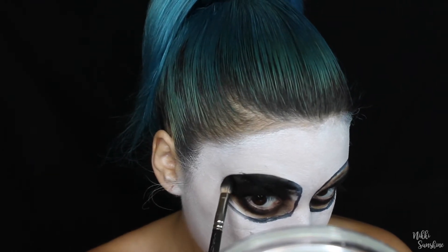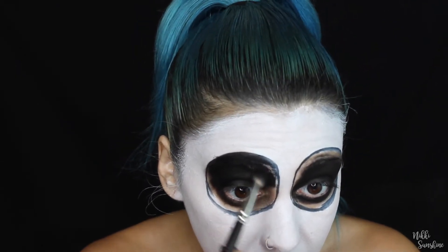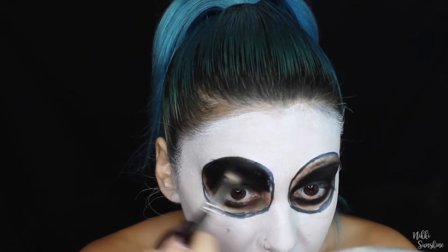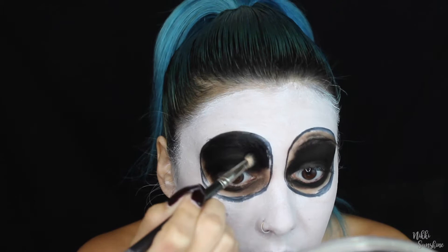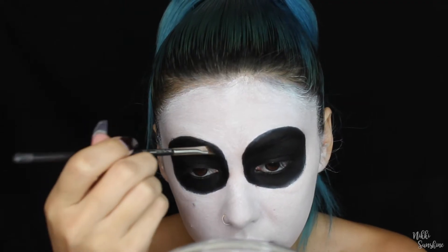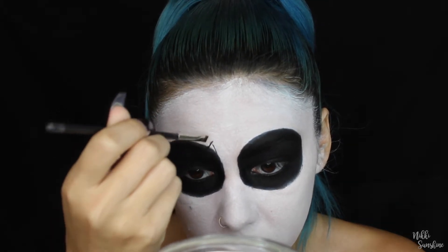I have naturally really dark eyebrows so it's easy for me to cover with black. But if you have more of a blonde eyebrow or you feel like this isn't going to cover your eyebrows, I would definitely recommend using concealer or a glue stick. There are so many videos on YouTube on how to cover your brows.